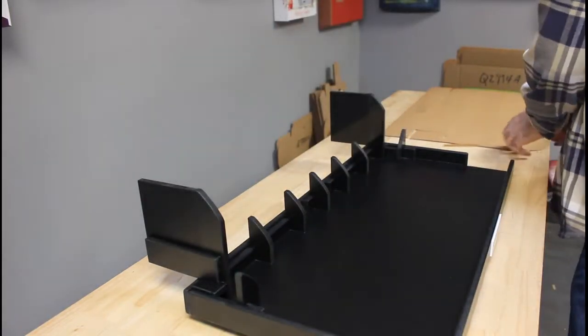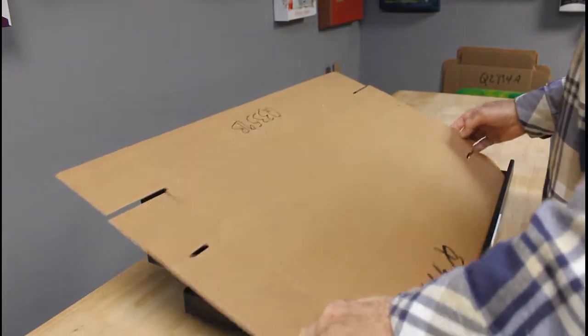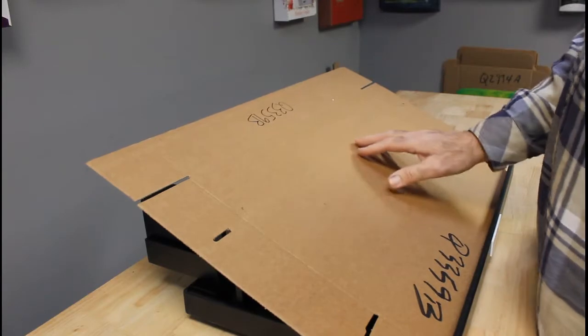Take your box and line it up into the fixture, then put pressure on the back side, slide your hand down, and make your fold.